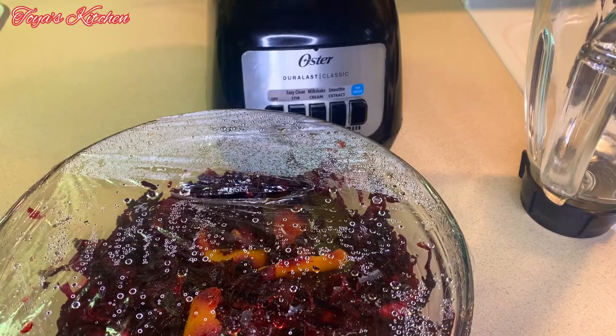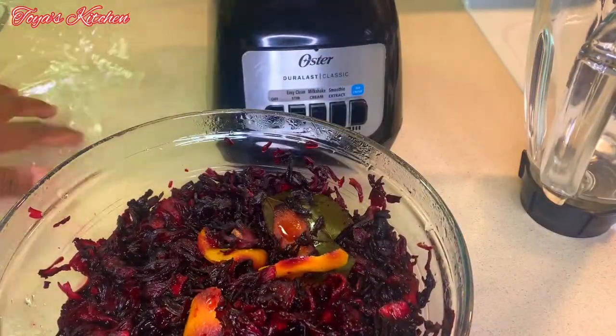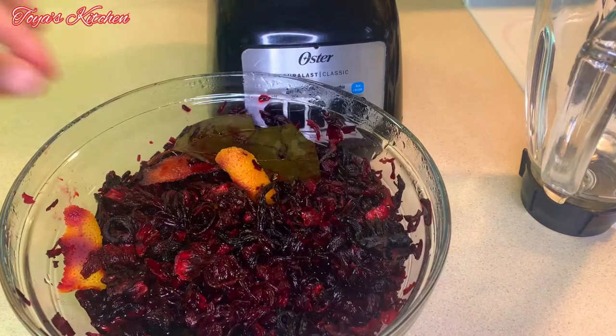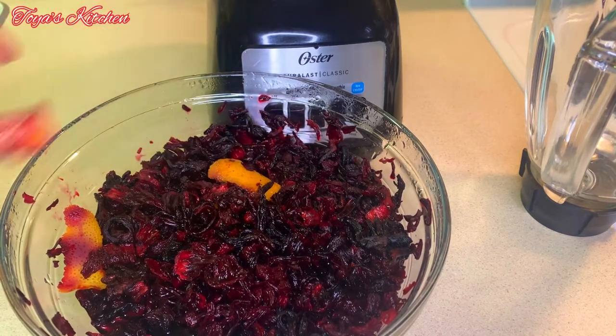Fast forward to the next day — I'm gonna go ahead and remove my orange peel and my cinnamon leaf, and I'm gonna puree this into a smooth consistency. And that's basically it, your pureed sorrel is ready.